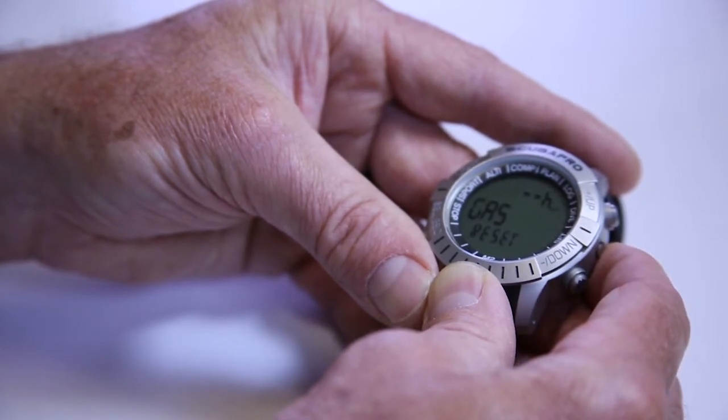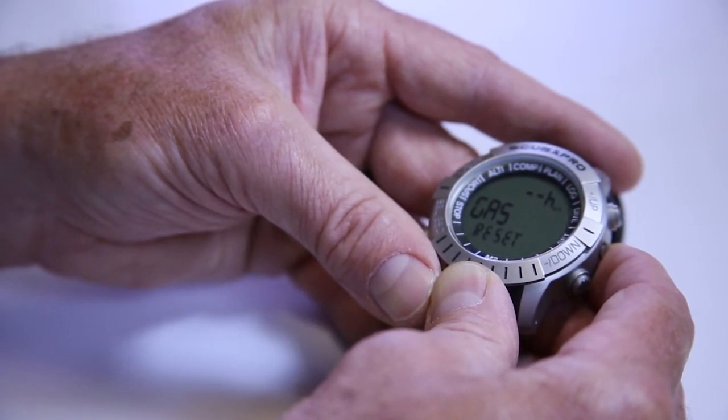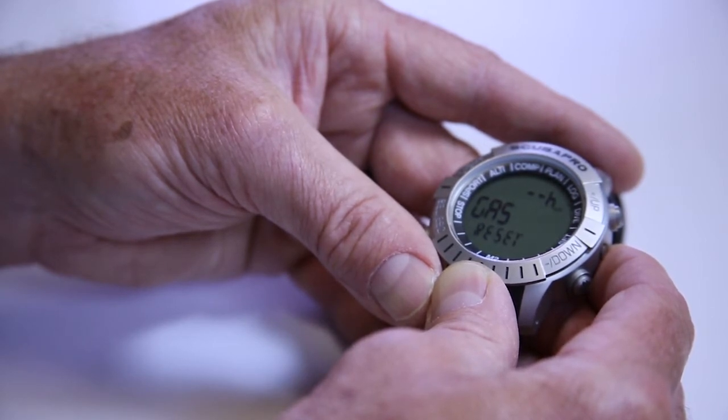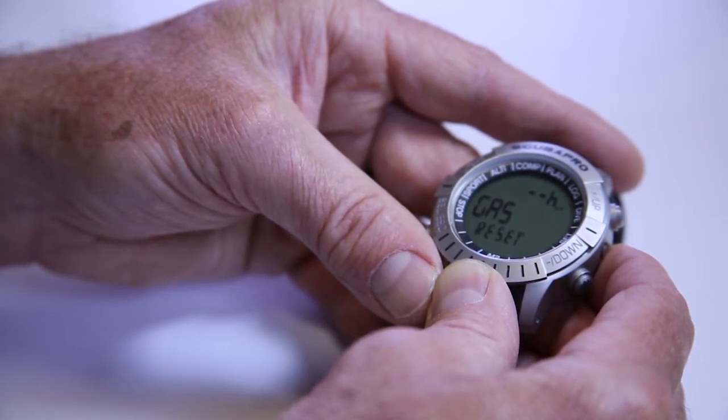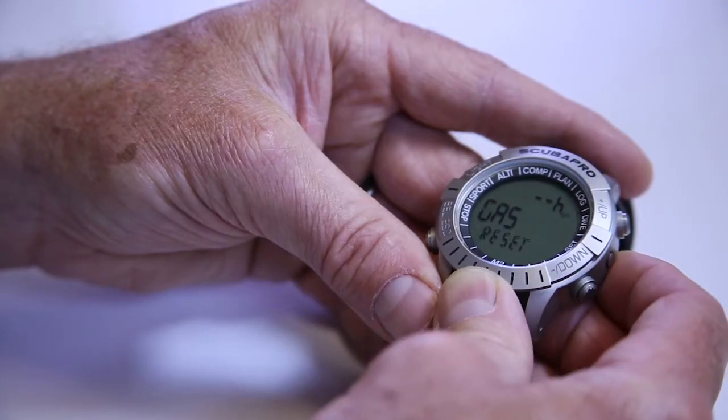Next, we've got gas reset. This is a feature put in mainly for the rental world — for dive resorts or places where they may have multiple users renting a computer during the day. So if you had more users during the day or renting on a daily basis, you could set the computer so it defaults to air over a set period of time. For instance, if you taught a nitrox class tonight and people set their computers to 32%, you would want it to go back to 21% tomorrow for air divers renting the same computer. It's a nice feature, not commonly used for individuals, but great for dive resorts.